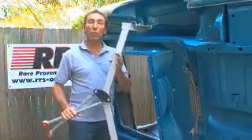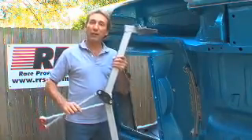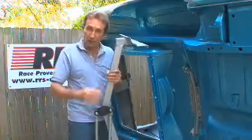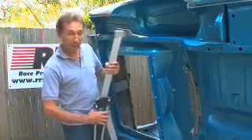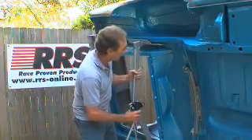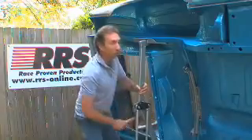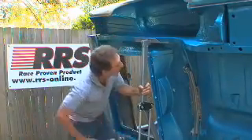The next bit to install is the watts linkage. Here's what's what about the watts — it has two main functions: the first is to locate the diff centrally in the vehicle, and the second is to define the roll centre of the vehicle. It's got three adjustments but for the moment we've just mounted it on the centre one. It's really easy to install — just slip it between the chassis rails a little bit further back than you want, slide it forward and it locates itself by jamming between the chassis rails. Just give it a little gentle persuasion with a soft mallet and you're done.